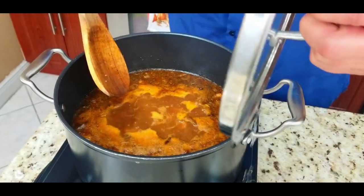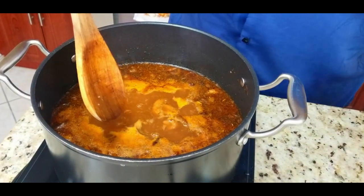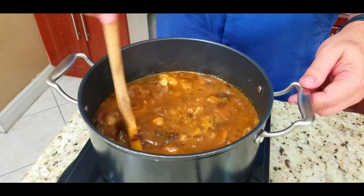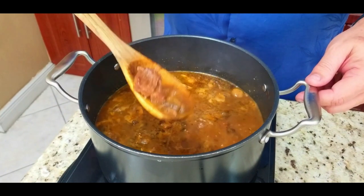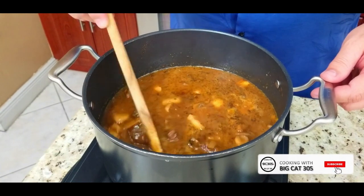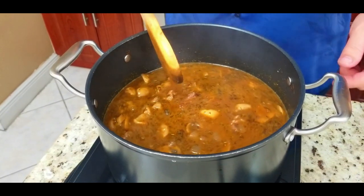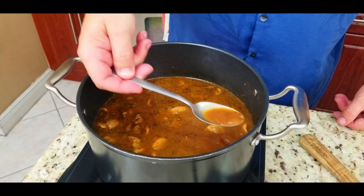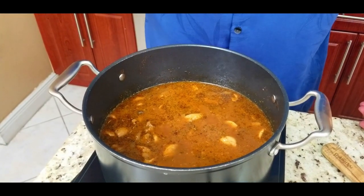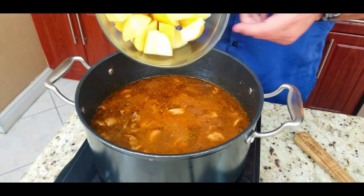This is what it looks like after an hour. You can see the film on top, the mushrooms have reduced a lot, and that broth is getting thicker — and we haven't even added the veggies yet. Once we add those veggies with the potatoes, that will bring some more starch and thicken the broth as well. Taste it to see if there's any seasoning you need to add.